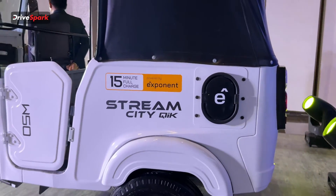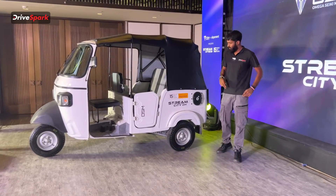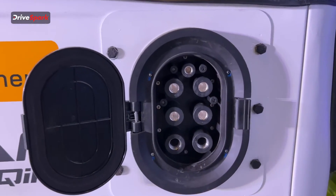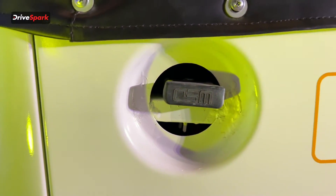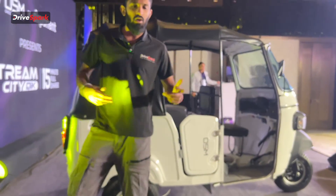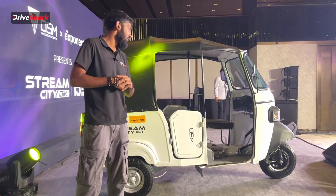Coming to the charging time of the Stream CityQuick: as mentioned, with the e-plug and the e-pack it takes only 15 minutes for a full charge. On the other side of the auto, there's also a regular charger which you can use at home, and with that it takes six hours for a full charge. That might be a little inconvenient, but you can put it on charge overnight and wake up to a full charge in the morning.